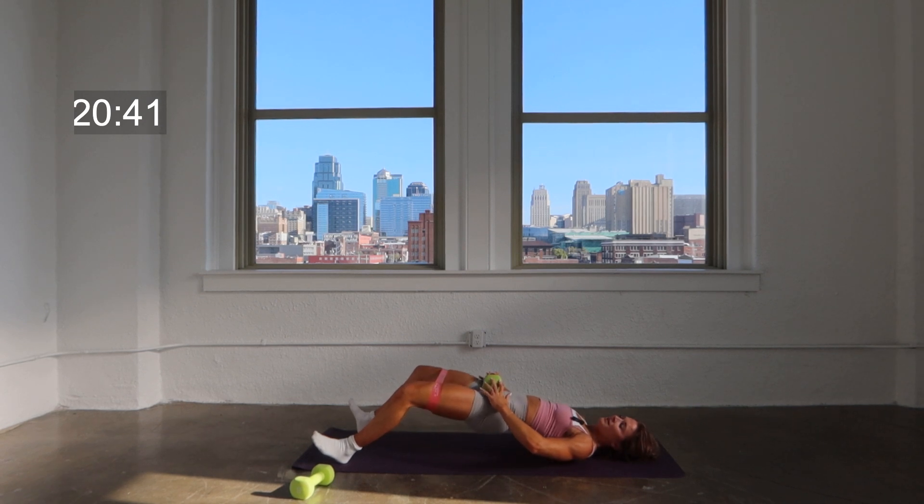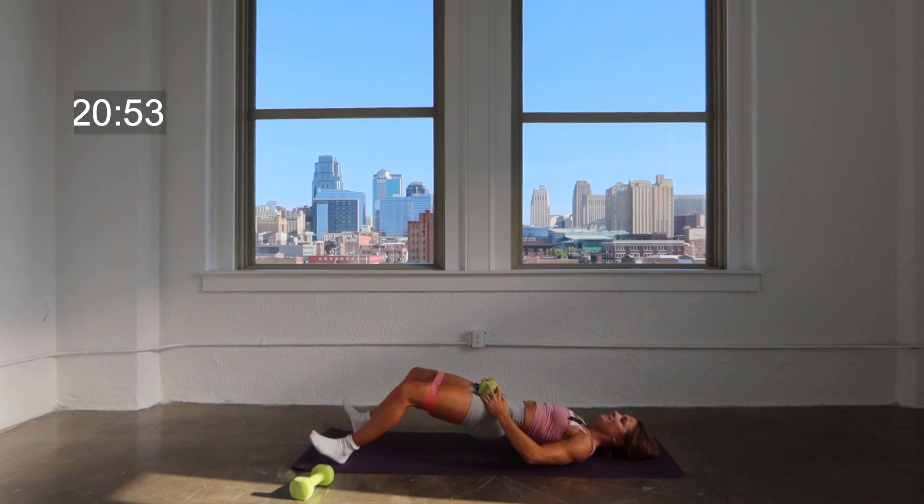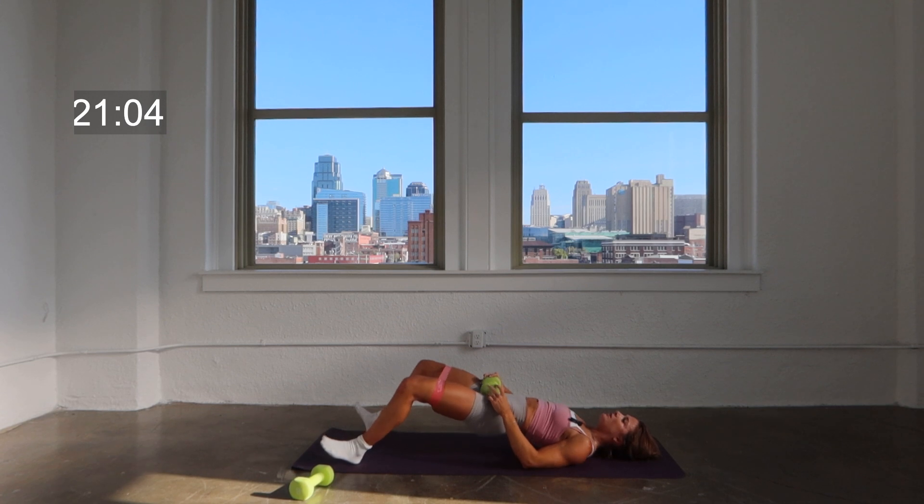Three, two — hold that lift on one. Knees press out — press, press. You've got one little press after this to finish — one little push, finish strong. Hang on to it, you are almost done. Give it all you got in this last set. Here's four, three, two — hold that press on one, drive those hips up to finish.